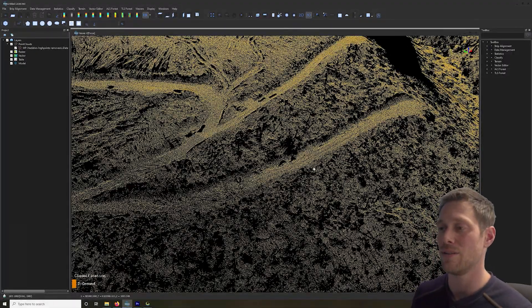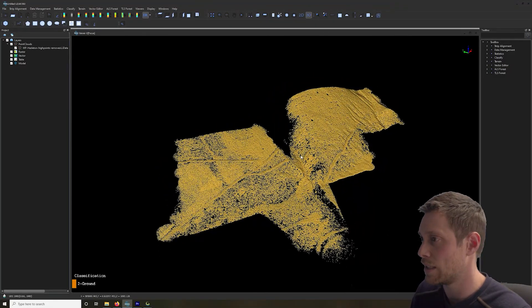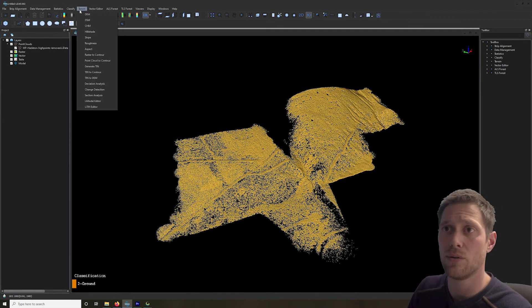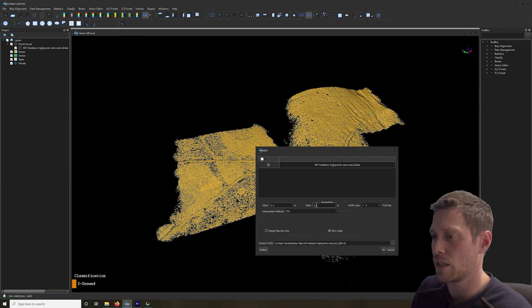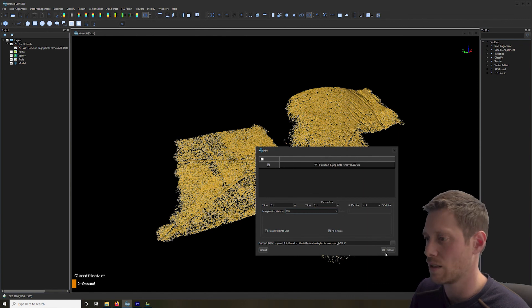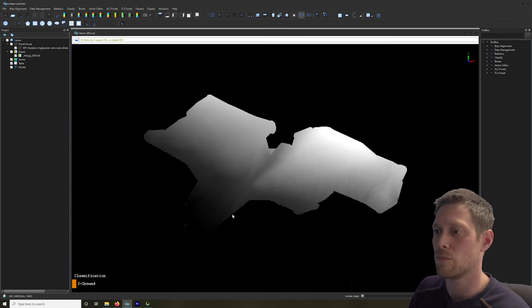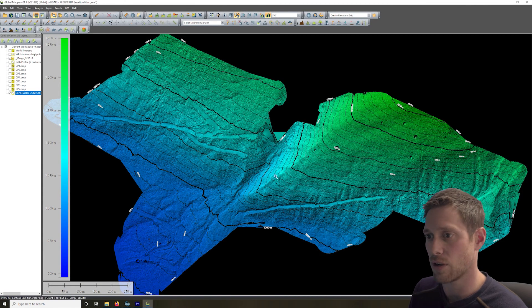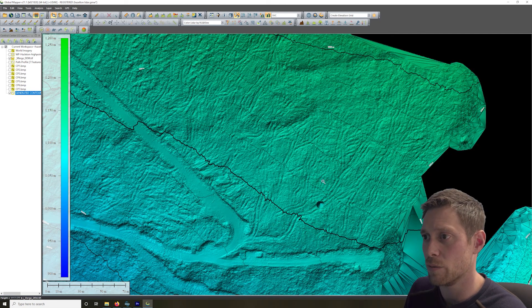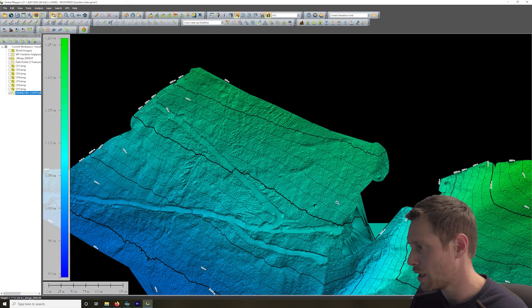If you want higher point densities, you can change the settings, but the main goal is accurate terrain data and an elevation model. Let's go to the terrain module and make a bare earth DEM. You select your resolution on X and Y and your triangulation mode, then click OK. I'll load the DEM I already created — you can export this for deliverables in other software. Zooming in you can actually see all the individual equipment tracks, like an ant farm. The detail is very high and still very smooth looking.